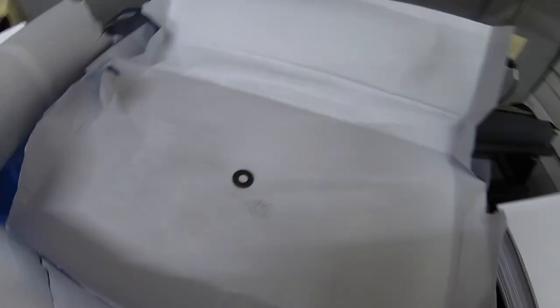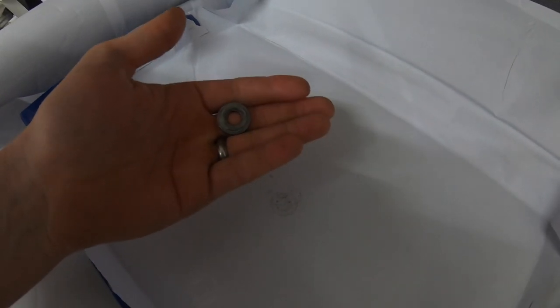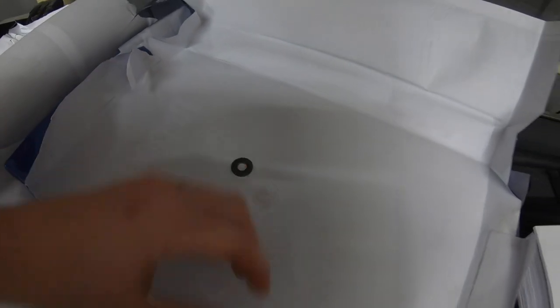I know you're not going to believe me, but I just need to show you what happened. I was opening up a ream of paper and this is what I found inside — there's a washer in here. There's a machine somewhere that's missing a washer. You can see a little bit of it on the paper here.